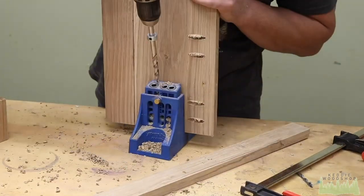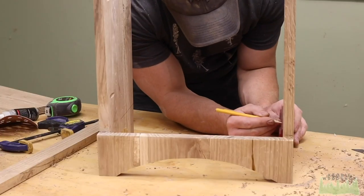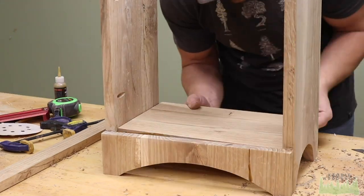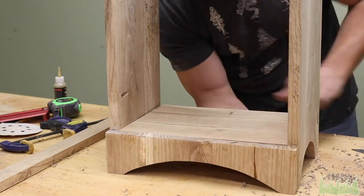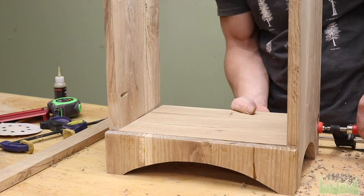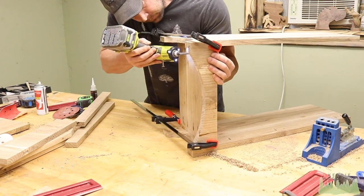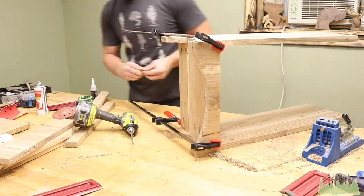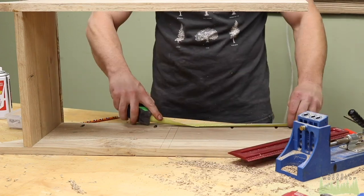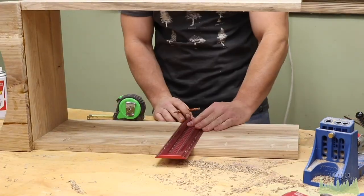Run your pocket holes into the front skirt, then drill some more pocket holes on your shelf. All the placement is explained in the plan, which you can download for free off my website — you can even donate some money, which would be cool. A little bit of muscle was needed to put the bottom floor into the cabinet because we just glued it based off the wood, knowing it was square, so when you put it in the pocket holes pull everything together.